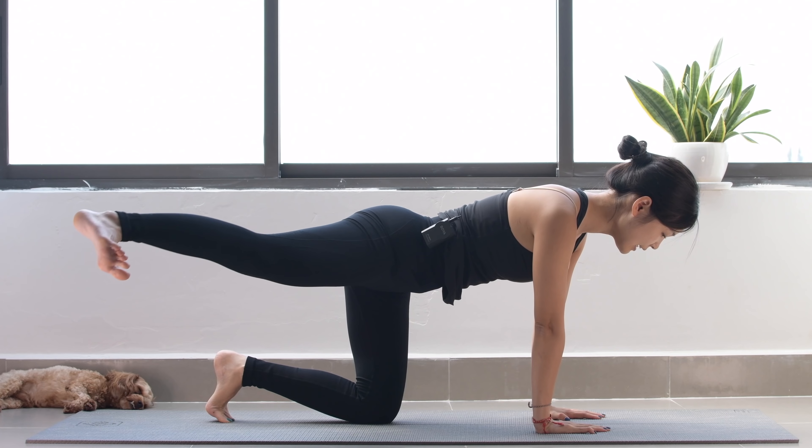Hi guys, welcome to Pilates with Hannah. Are you ready to blow your mind with this crazy booty Pilates workout? If you are all set, please join me for this.